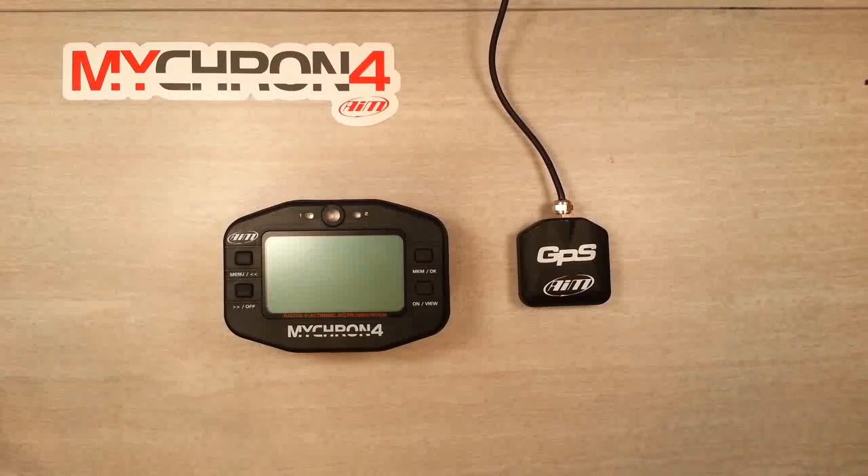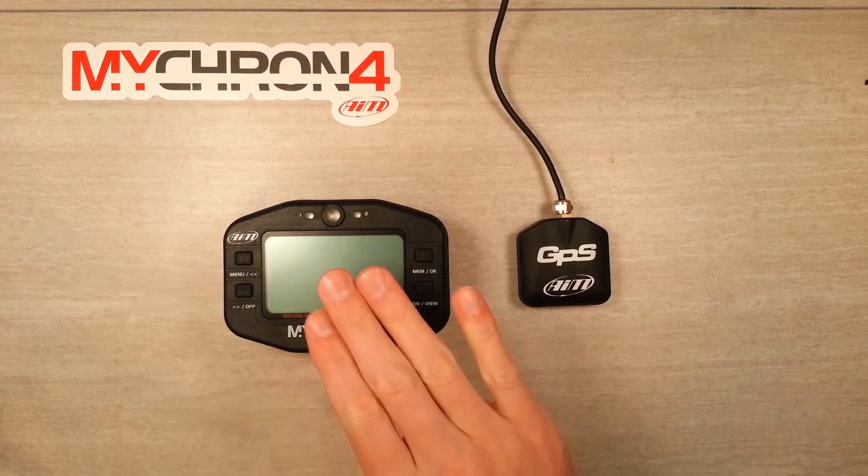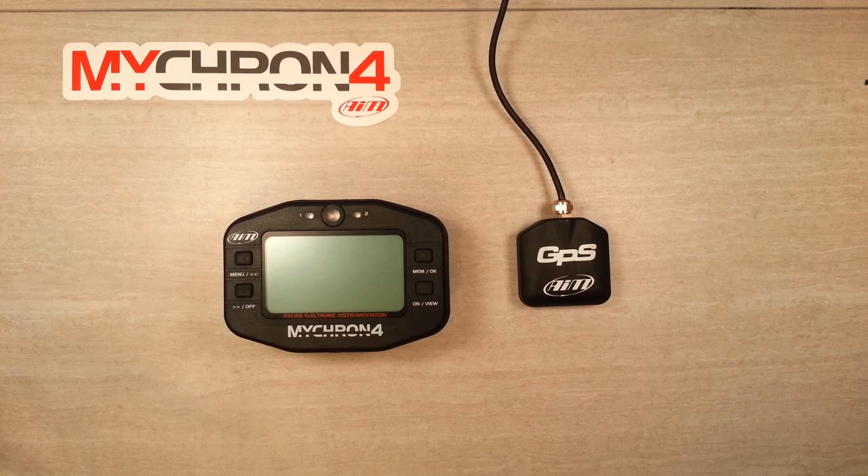Welcome everybody, this is Jeff from Colgrove Motorsports. Today's video is going to cover the installation of the GPS module onto a Micron 4 logger. The install is very quick and easy and we're going to walk you through it step by step.